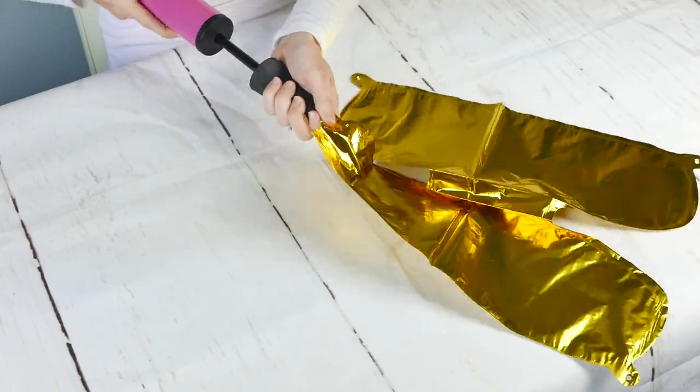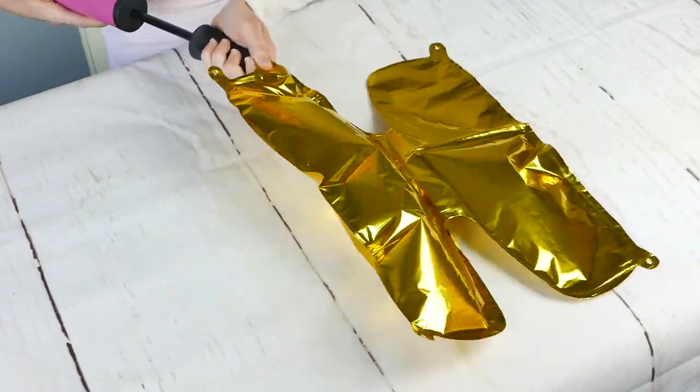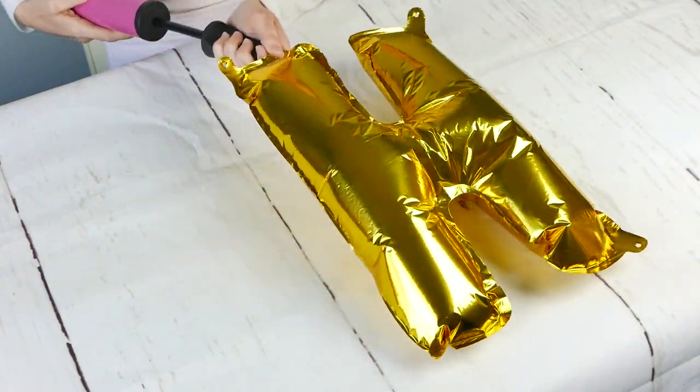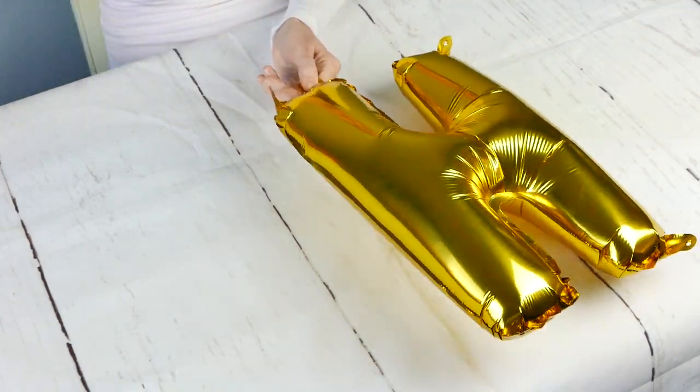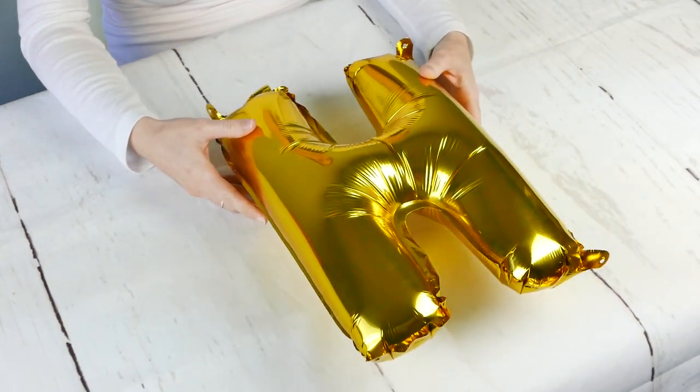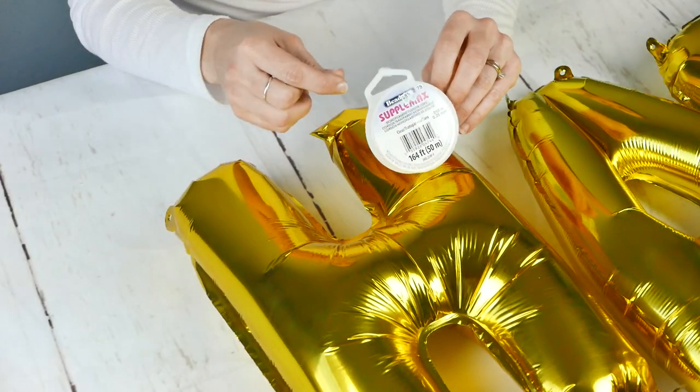So taking our hand pump — we actually do sell this hand pump as well. The reason why we're using a hand pump is because we're taking the route of making sure that all the letters, when you put them on the wall, are going to be level. Here's how we did it.